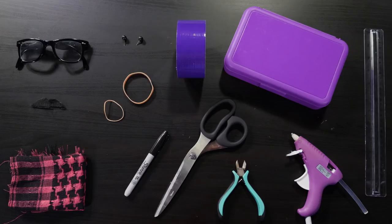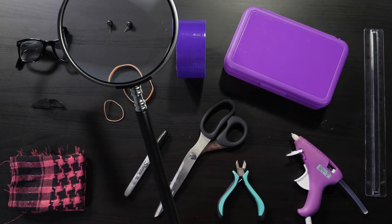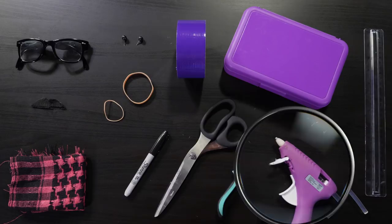I'm gonna make a spy wallet to hide a fake mustache, foldable glasses, and a scarf. It'll be small enough I can carry it with me so I can make a quick change whenever I feel like I'm being followed. For this you'll need a hard plastic pencil box, heavy duty scissors, duct tape the same color of the pencil box, one fat rubber band and one small rubber band, two push pins, a pair of pliers, a sharpie, a ruler, a hot glue gun, and some disguises. I'm using fake mustaches, foldable glasses, and a scarf.